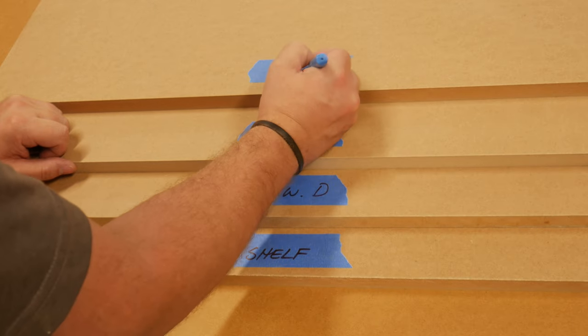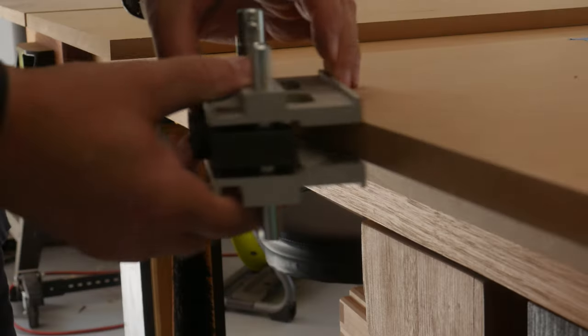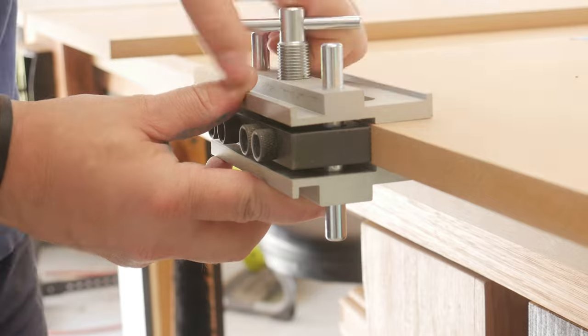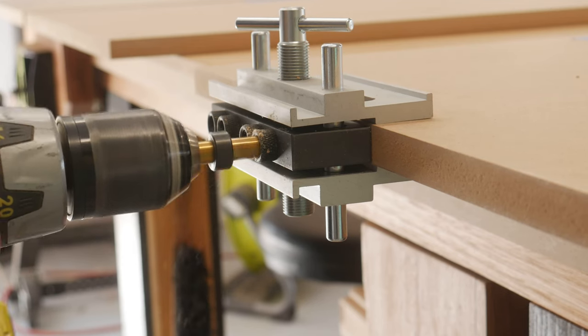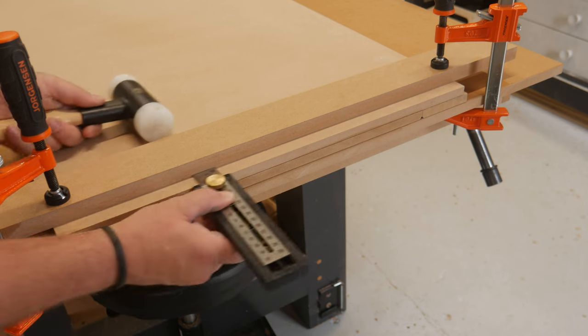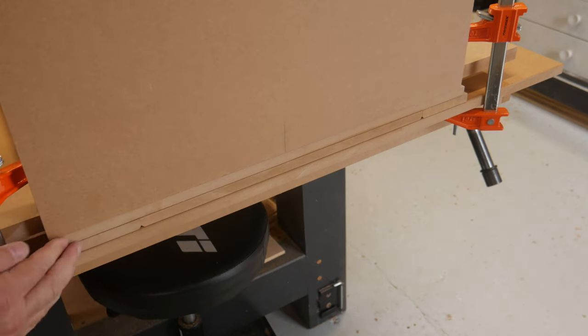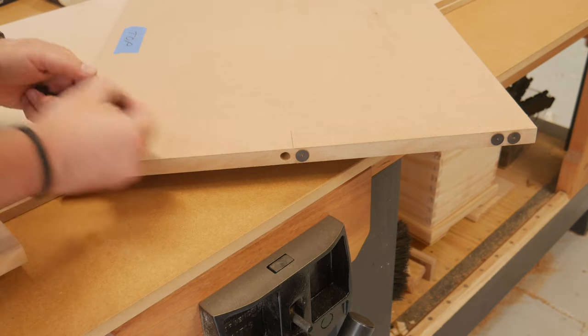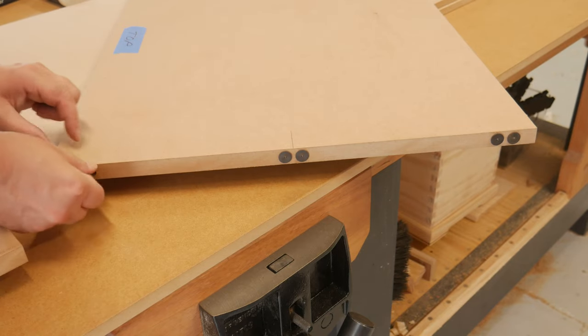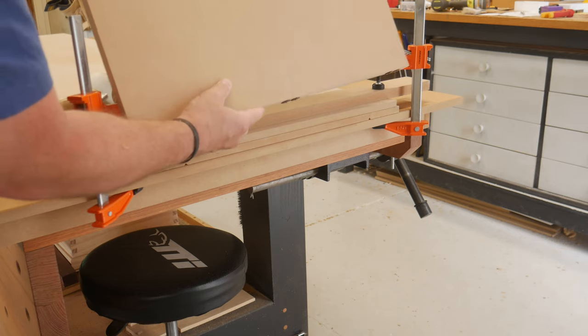I had all the components clearly marked out from before, which always makes these builds easier. I went for dowel joinery and used the centering jig and drilled away. Placing a guide block on the mating piece and checked all was flush. Using these dowel centering points, the other side was marked with a few light taps of a mallet, leaving a nice witness mark.